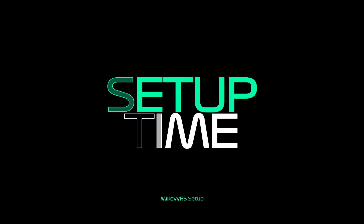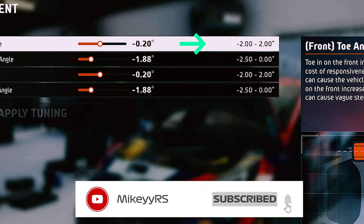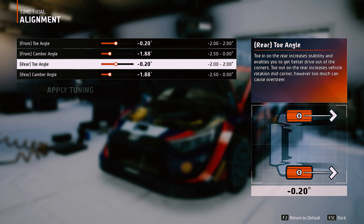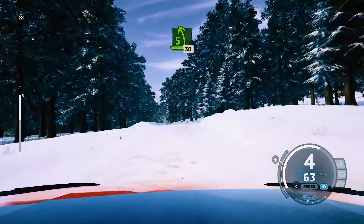For more of a responsive front end, you want more toe out — it gives you better turning, but this will cause the vague understeer I was talking about. The more rear camber you set, the more traction you will have in the corners, but it will reduce your straight-line traction. Now in Norway, I don't see that being much of a problem.